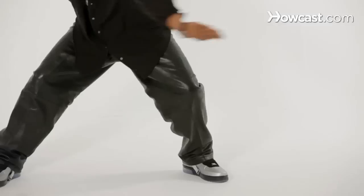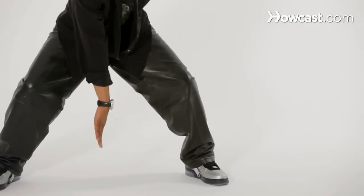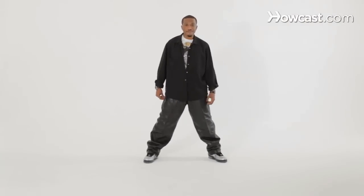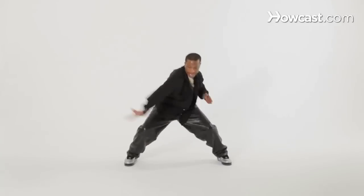Next step — three and, okay? And it's like you're swimming backwards. So you're going three, and four, and you're pulling up on four, okay? Let's take that again from the top: five, six, seven, eight, one, two, and three, and four. Nice.